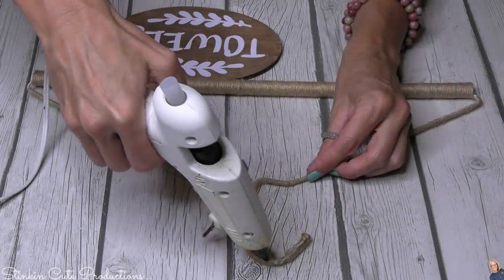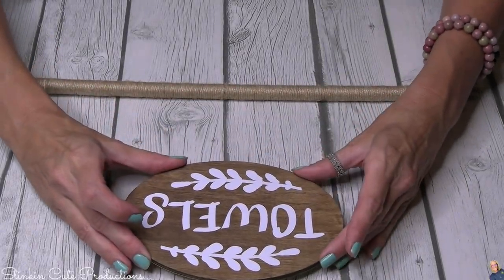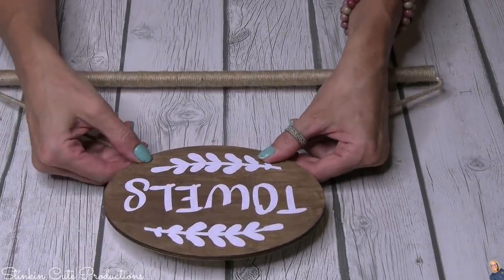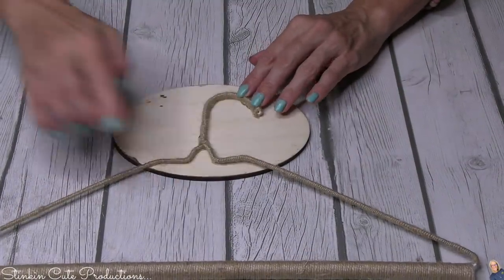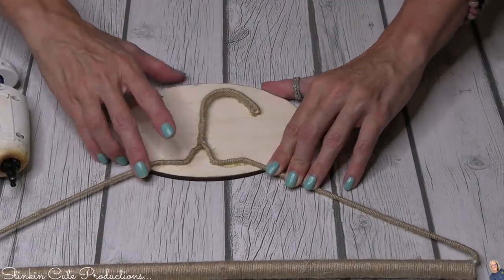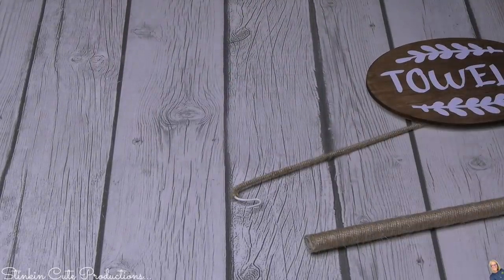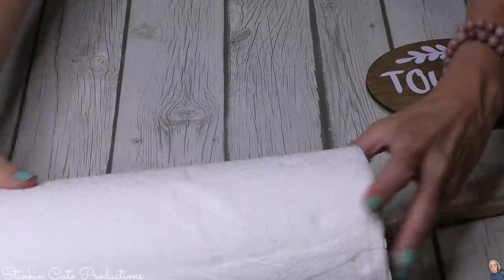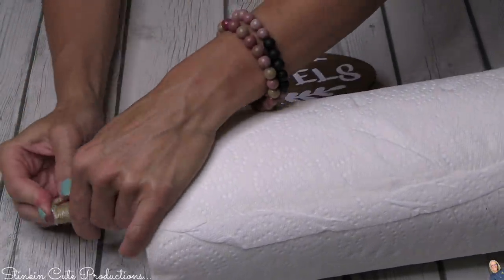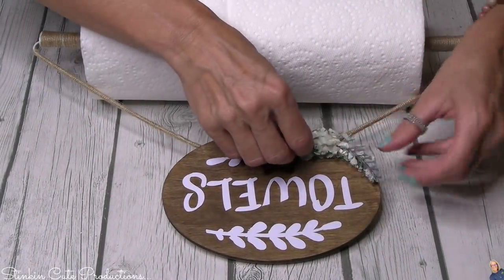Once I placed the plaque, I flipped it over and reinforced it with a ton of hot glue, because the wire is crooked and didn't sit flat against the plaque, so I filled in the gaps. And look at the magic here — it opens up, and we can just slide a paper towel roll on there. Isn't that perfect? It doesn't get any better than that — we've made a paper towel holder!